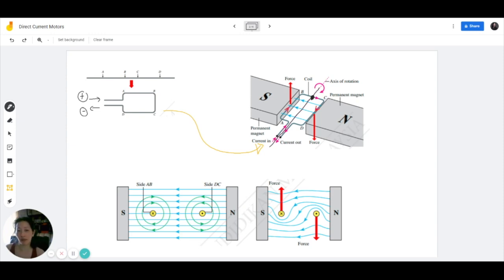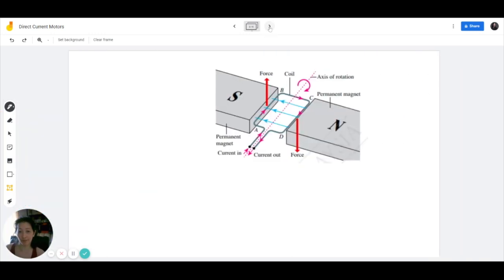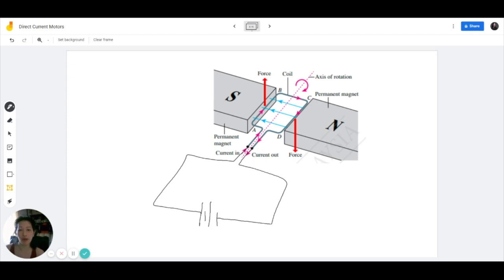Now imagine you want to generate continuous rotation. Imagine if we connect this to a circuit like this. Now look at it and think — is it possible for this coil to continuously rotate in the same direction? Logically no. If this was to continuously rotate, what's going to happen to the wires here? Exactly — it's going to get all tangled up.